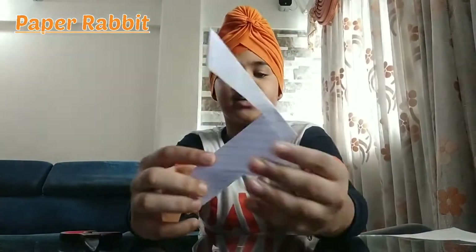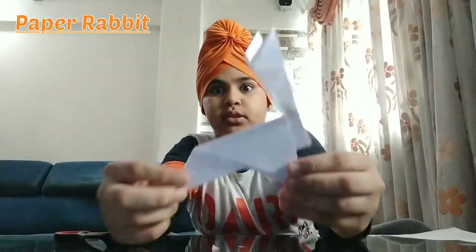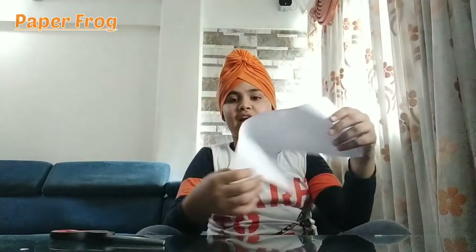If you want, you can sit it down and stand it. As you see, in the beginning it will probably be going. I will make something fun — like a frog. You will have to put a rectangular paper.